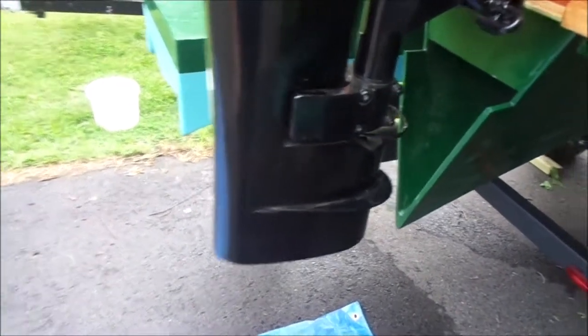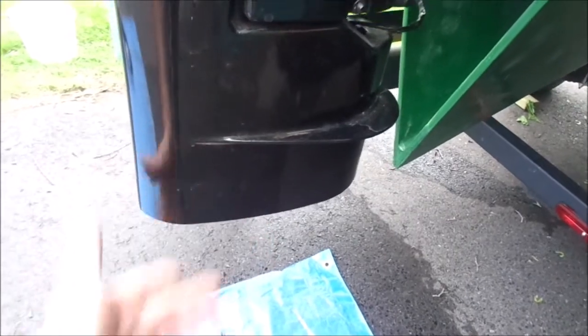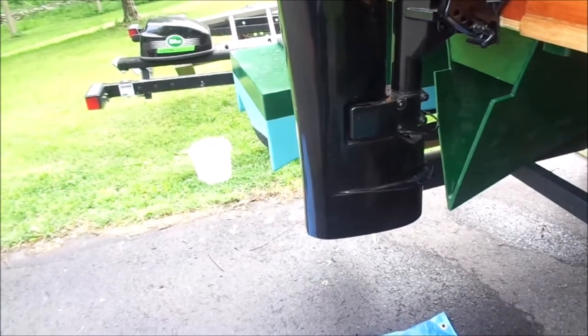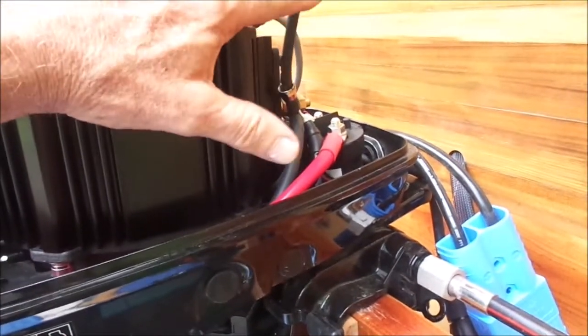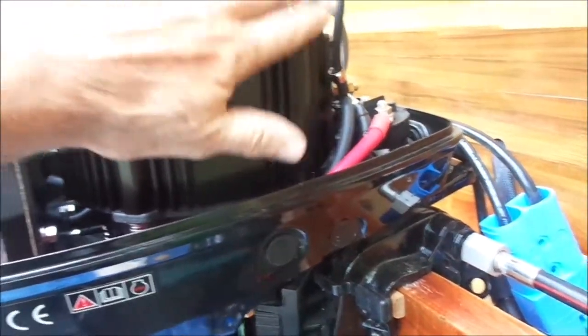I'm going to repeat that test now that I have the lower housing off, and see if I can feel any air coming out of the water tube that comes down. After blowing down through the tube, I did get water coming out through the bottom, so this tells me the tube is clear.